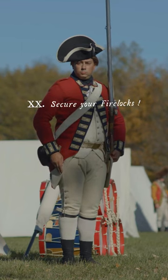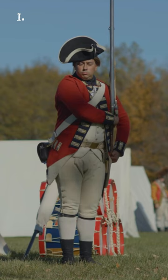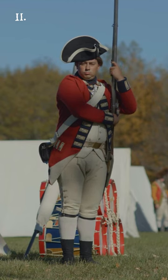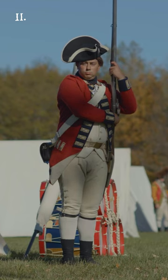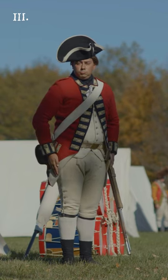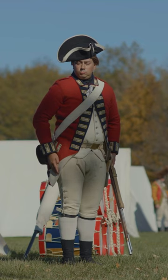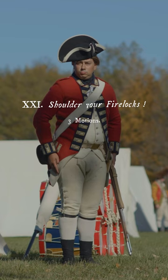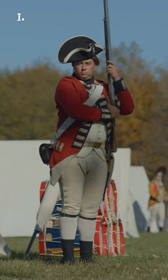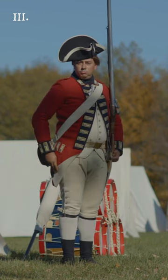Secure your firelocks! Three motions. First, bring the right hand briskly up and place it under the cock, keeping the firelock steady in the same position. Second, quit the butt with the left hand and seize the firelock with it at the swell, bringing the elbow close down under the lock. The right hand kept fast in this motion, and the piece still upright. Third, quit the right hand and bring it down your right side, bringing the firelock nimbly down to the secure, the left hand in a line with the waist belt. Shoulder your firelocks! Three motions. First, bring the firelock up to a perpendicular line, seizing it with the right hand under the cock. Second, quit the left hand and place it strong upon the butt. Third, quit the right hand and bring it smartly down the right side.